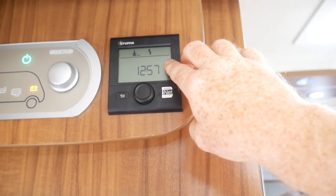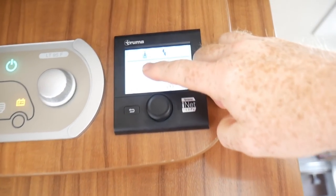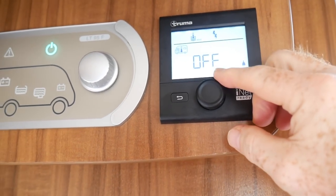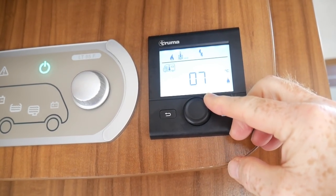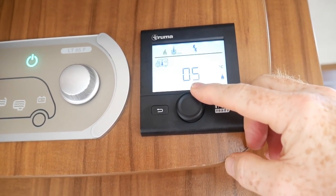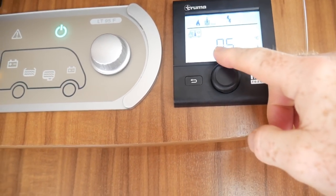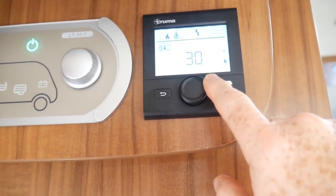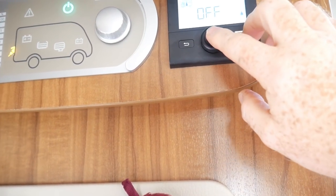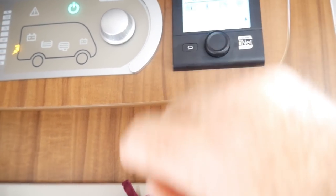Over here on the control panel, you can see it reads the current time. If we give it a press, it'll bring up the van heating, and we can give that another press — you can see it's currently off. It's quite sunny, but we can turn that up, and you'll see there's a little flame indicator that comes on when it's on or off. We can set the temperature in degrees centigrade, all the way up to 30. We normally have it on about 18 or 20, maybe 22 if it's really cold. Once you've set the temperature, press it and it flashes while it's heating up.